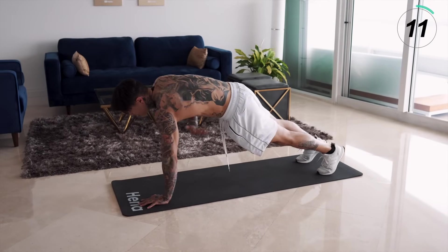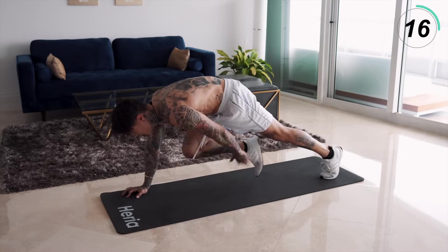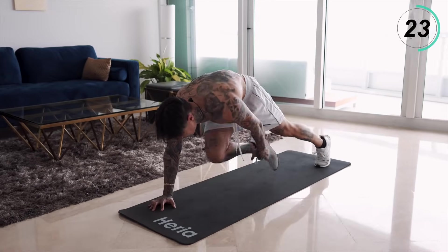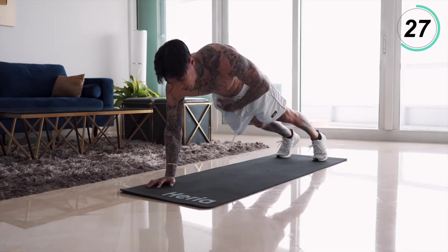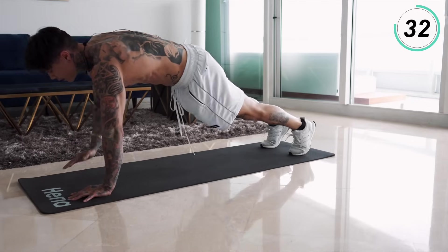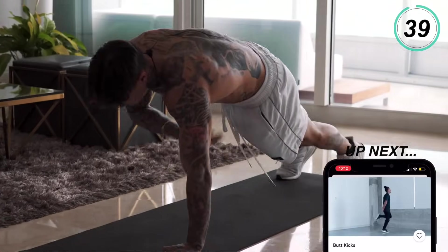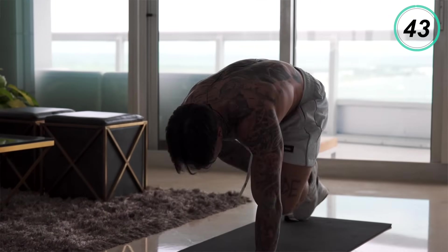Shoulder, shoulder, side, side, hip, hip, knee, knee, foot, foot — keep it going. Shoulder, shoulder, side, side, hip, hip, knee, knee, foot, foot. Almost there — four, three, two, and one. Let's finish it off.